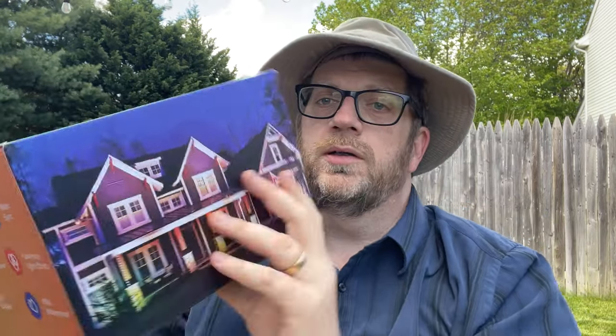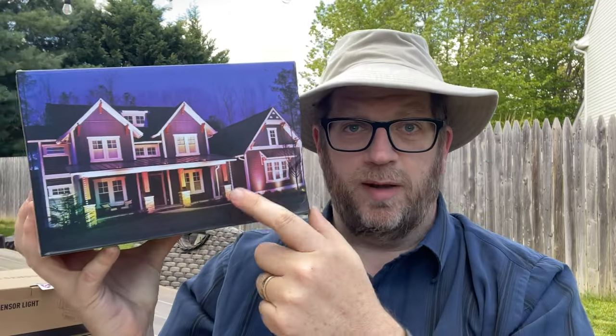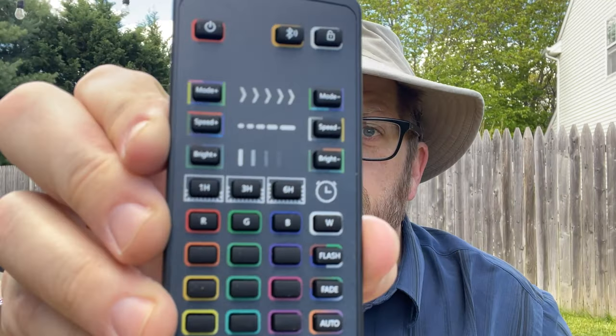I just want to quickly show you the box. This is one of the options — you can actually mount it around the edge or the outside of your house shining down, or you can mount them on the ground floor shining up, which is probably what I'm going to do. Here is the actual remote itself. It is not one of those little bubble remotes — this actually has real buttons, real pressing buttons on it, just like your TV remote.